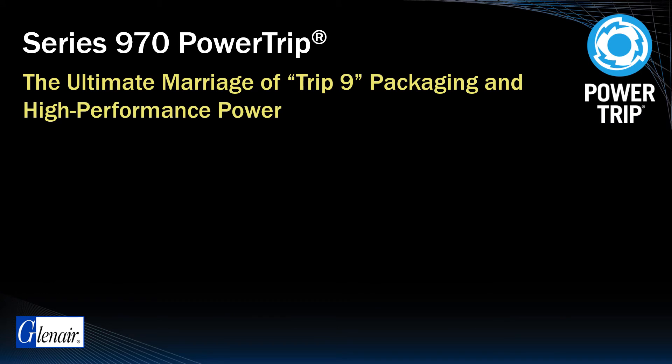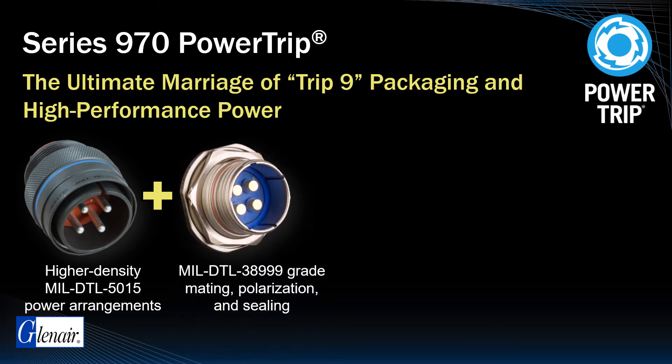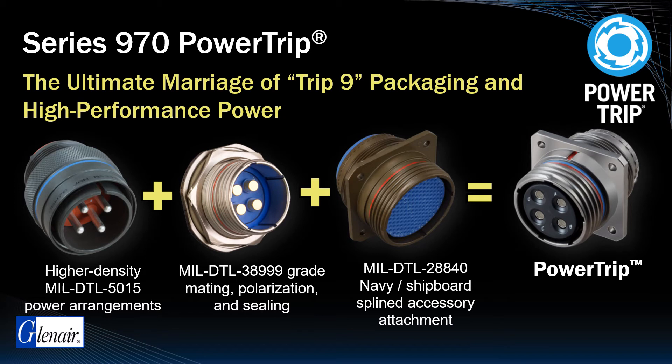Glenair engineers began with the 5015 inserts and, by applying better materials and modern engineering practices, produced patterns with significantly higher densities for reduced package size and weight. They incorporated precision machining, interface mating, keying, and sealing attributes from current generation aerospace connectors such as the D389 Series 3, and took a page from the spline backshell attachment interface of the MIL-DTL-28840 to create a more robust accessory and wire management strategy. The final result is the Power Trip — arguably the highest performing high density power connector available for today's most mission-critical applications.